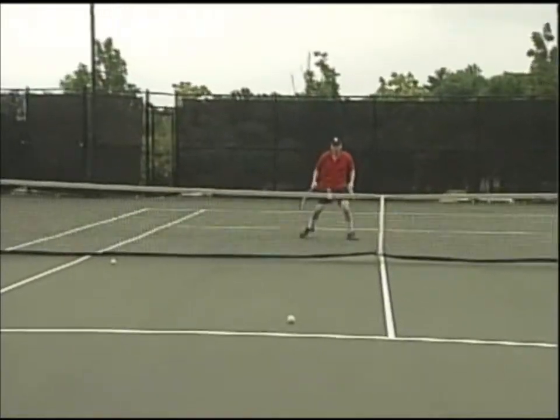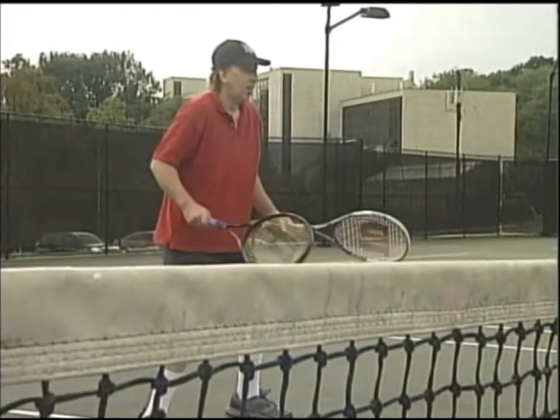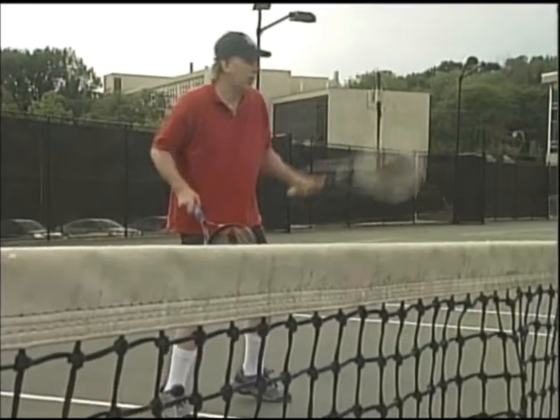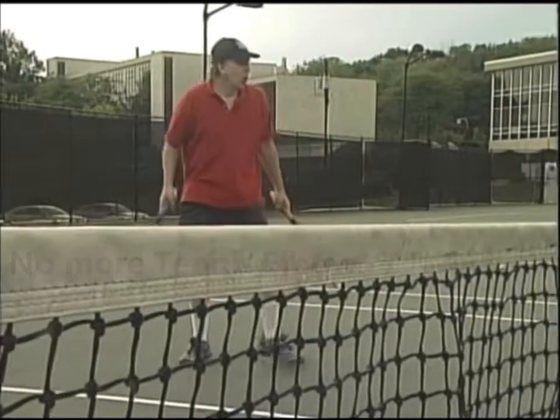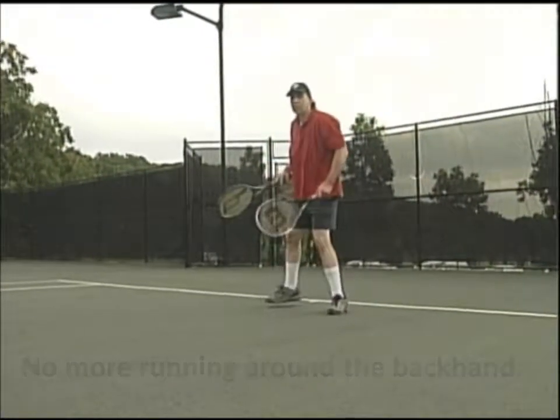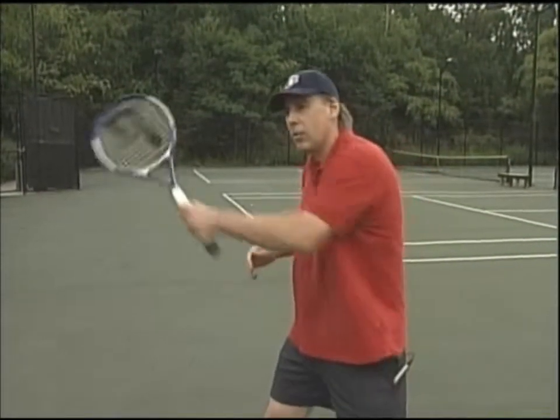Going from one racket to two, having two rackets, not having to worry about the backhand and backhand injuries. I just love it because I'm ambidextrous. I can hit the ball hard with the right hand, with the left hand, and I've got a great wingspan. With two rackets, Dr. Mueller says there will be no more tennis elbow and no more running around your backhand.